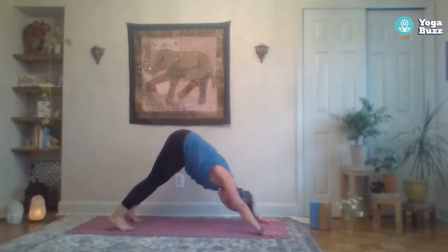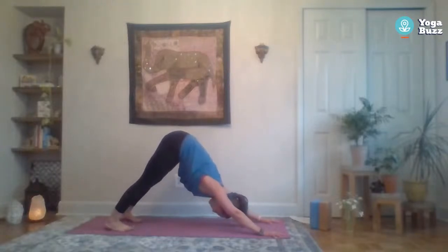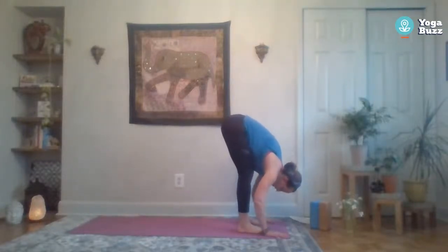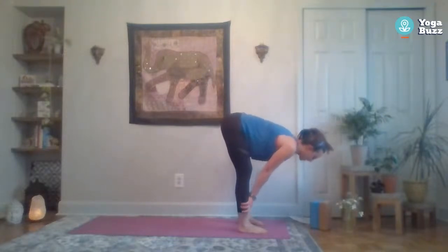Stay here, inhale, then exhale lower the hands back down. Turn those back toes forward and take the right foot back all the way to three-legged dog again. Go ahead and set that down to regular down dog. Stay here for a couple breaths — shake it out, move it around. Then look forward and step or maybe add a little hop to your forward fold.